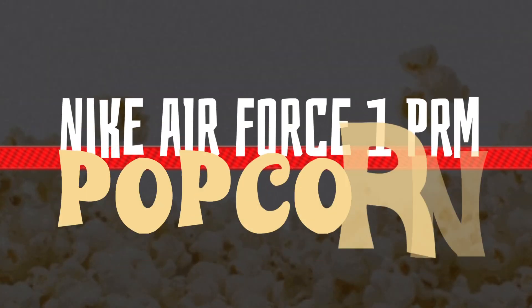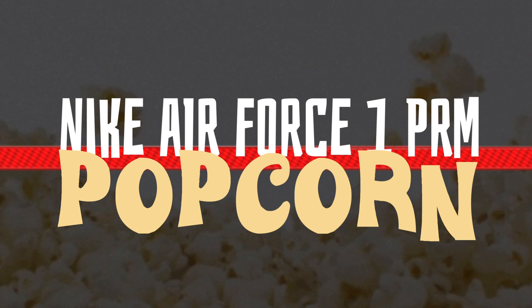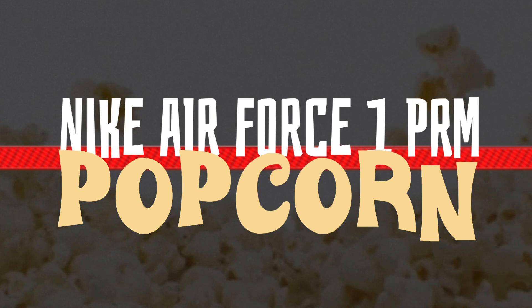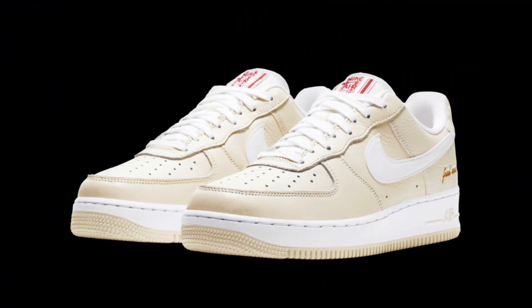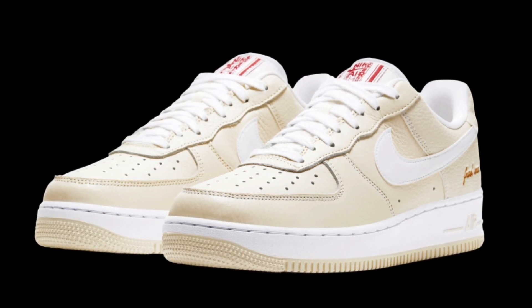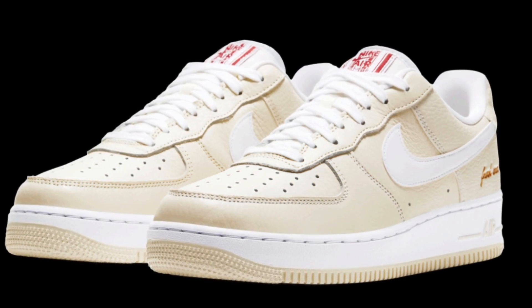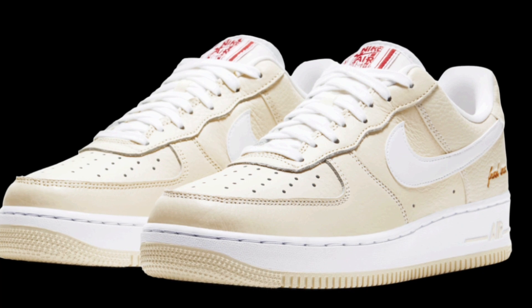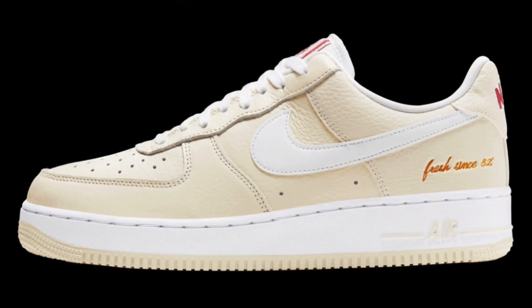Today we're taking a look at the Nike Air Force One Premium Popcorn. As the name implies, this is a premium sneaker, so you get those premium materials. The leather looks really nice in what I think is called the coconut milk colorway, which looks great on the uppers. On the bottom you have a white midsole, a white swoosh, and an orange-brown stitch detail.